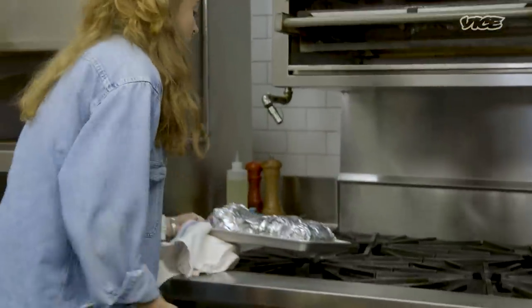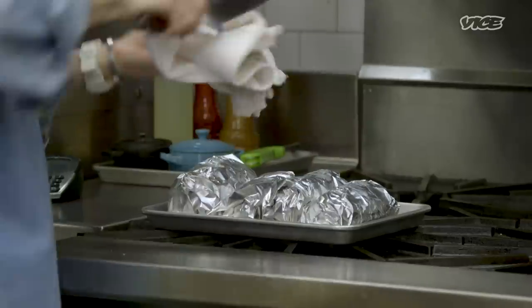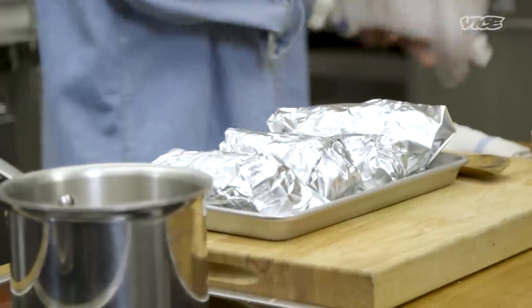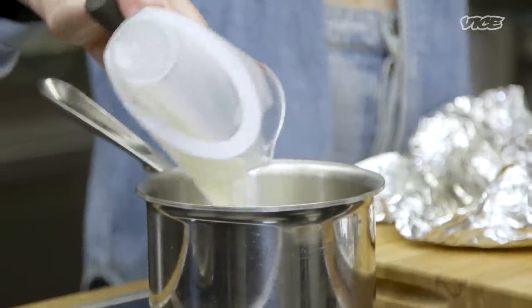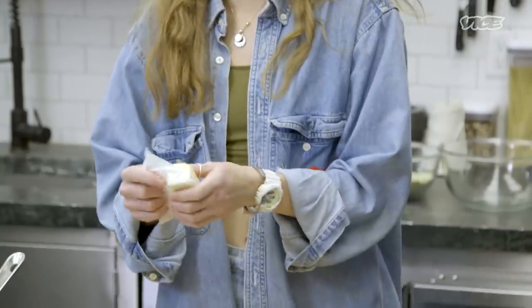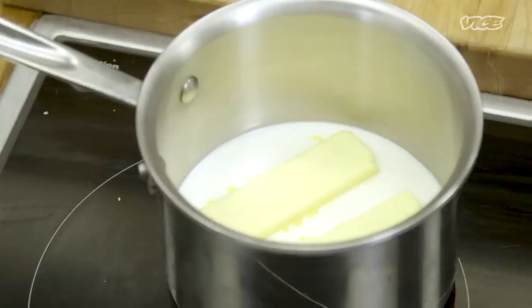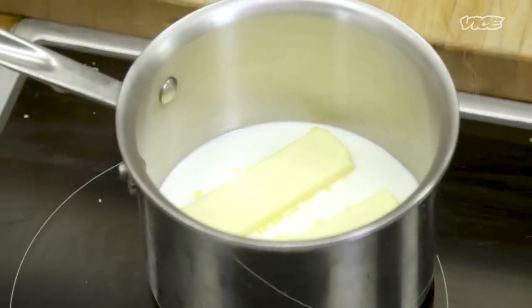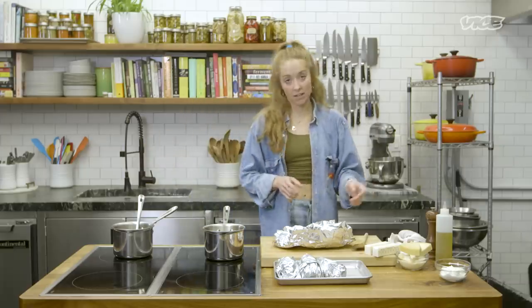I'm gonna take my knife really quickly and just test them — it goes in super easy. So we're gonna let them cool just so I don't burn my fingers trying to take all the innards out. I'm gonna start heating up my milk and butter — this is a lot of butter. I think butter makes everything better, just like cheese makes everything better. Make sure your milk and butter is warmed up while your potatoes are still hot, because you don't want them to coagulate and turn into cement or gumminess — that's just so disappointing and sad.